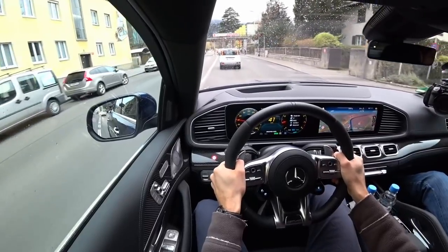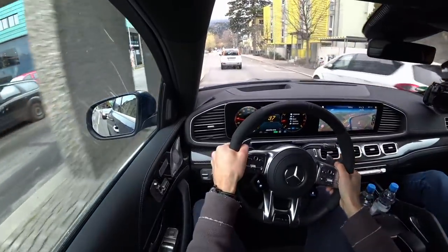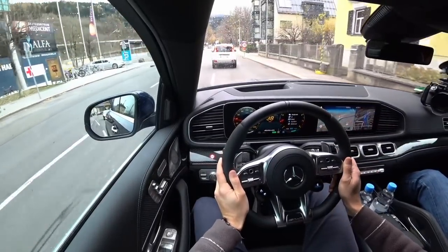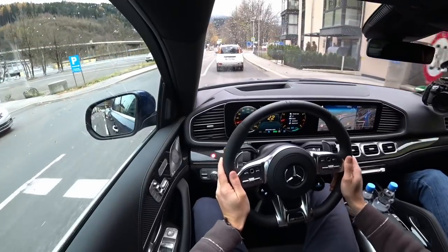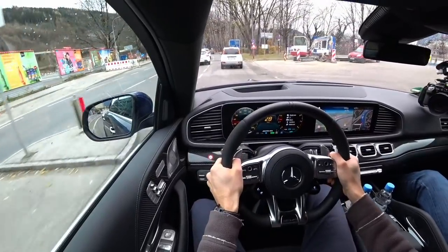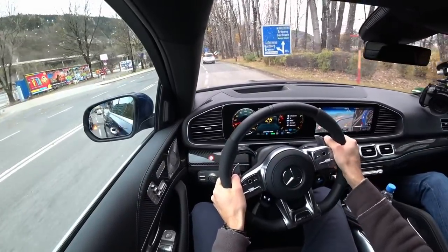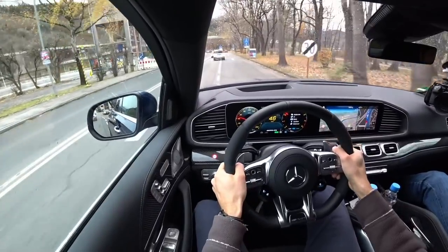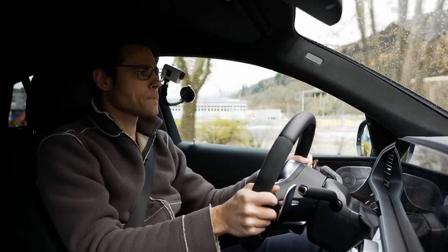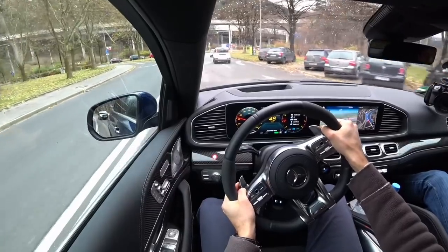As for the steering inputs, the AMGs are a little bit stiffer, and I like that because sometimes the base Mercedes steerings are a little bit too soft for me. They still feel natural with no dead areas. But here in the AMG, it definitely feels a little bit more direct and sportier. Over this construction site hole — yeah, you feel that it gets really rough. The blind spot monitor seemed to be deactivated — not sure about that. We can check it.